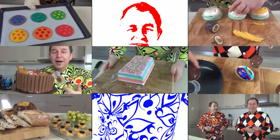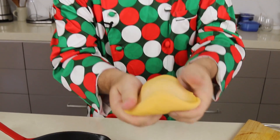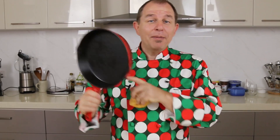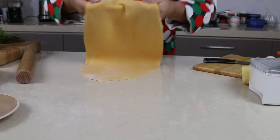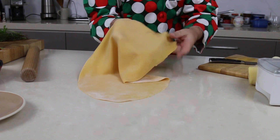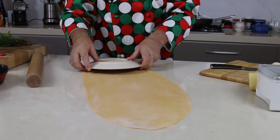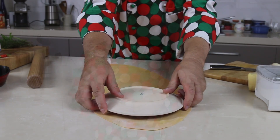One advantage of using this beautiful silky fresh pasta is you can make the lasagna sheets any shape you like, which is good because I'm going to make it in a round skillet. I've gone for a 200 gram — about a 7 ounce — piece of pasta, and I'm rolling it out until you can see your hand through it. I'm going to use a tea plate to cut the circles out, and I need three pieces of pasta for my lasagna.